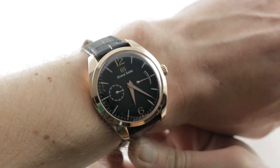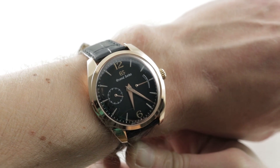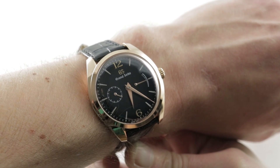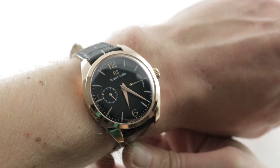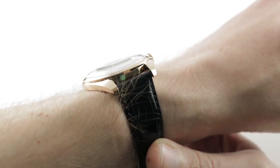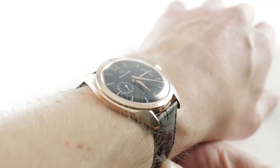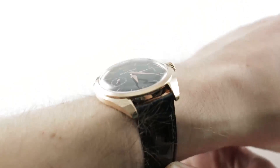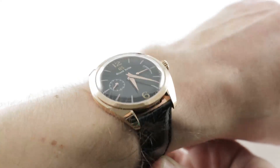Today we are discussing a 2019 limited edition of 150 pieces. This is the Grand Seiko Elegance Collection SBGK004, a sensational urushi lacquer black dial, gloss finish, Takamaki-e numerals and indices, and a red-gold case, 39 millimeters, and wonderfully slim at 12 millimeters with a generously domed sapphire and sloped profile.